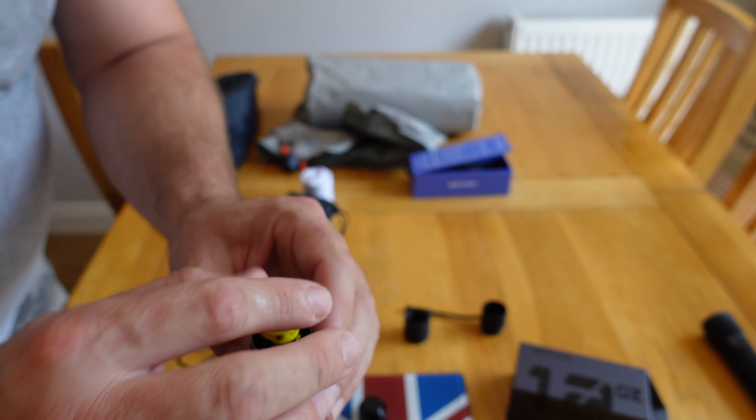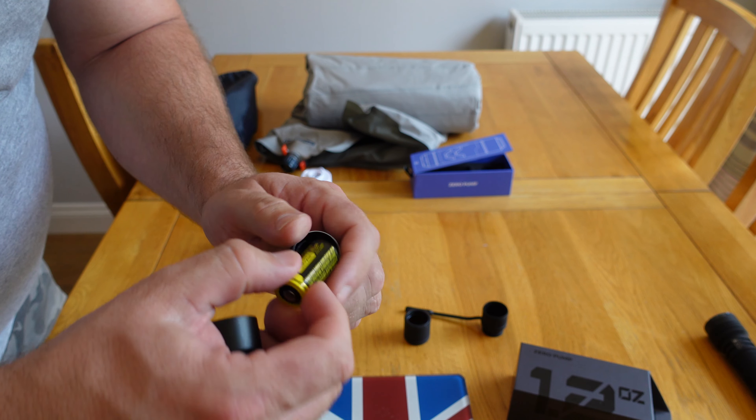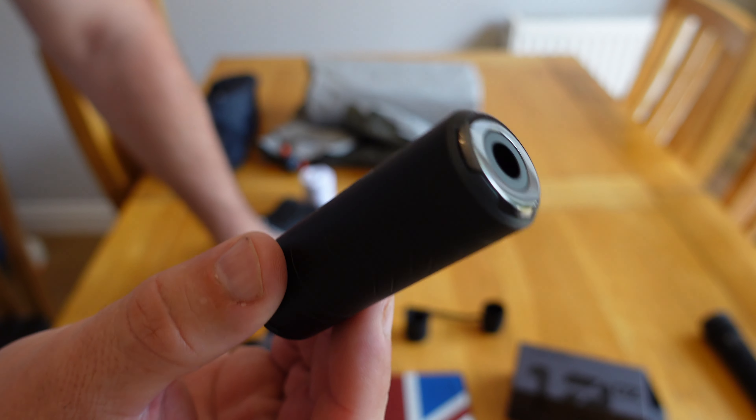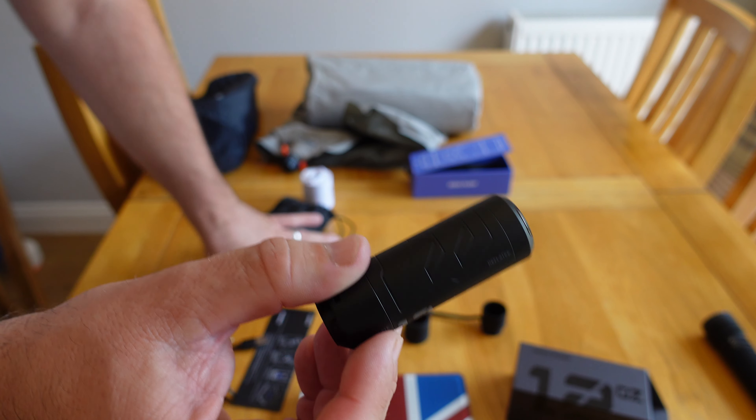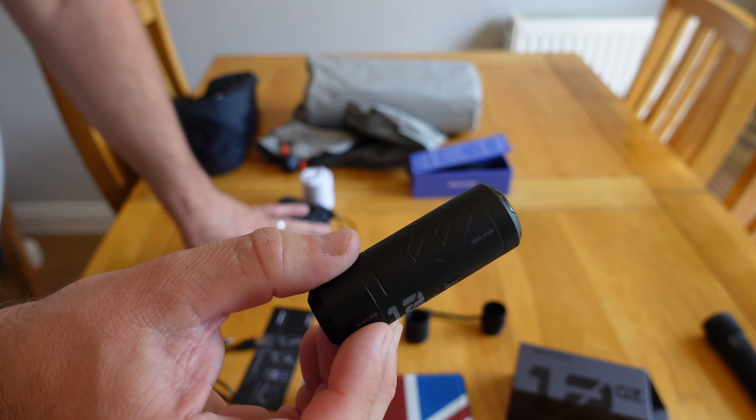That leads me on to something I think is going to be a game changer. I personally liked the fact that the old Flextail Tiny Pump had a USB-C charge port. This one doesn't - there's no way of charging it up on the trail. Flextail say that's okay, it'll do multiple uses and you just charge it at home, so no problem.